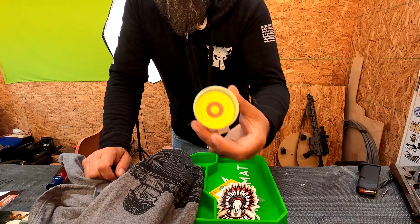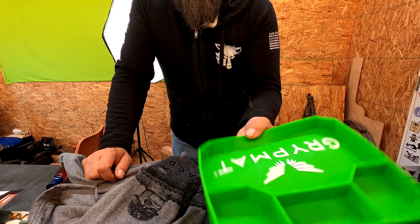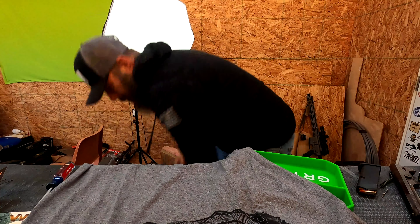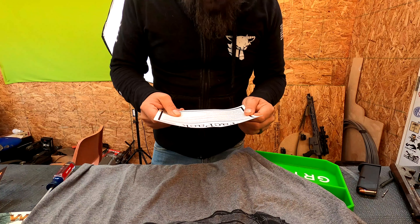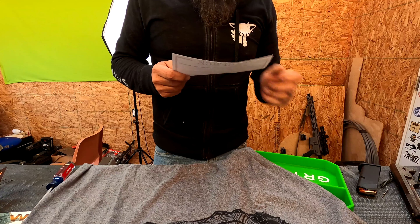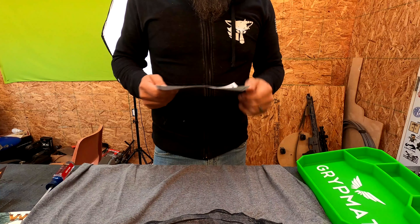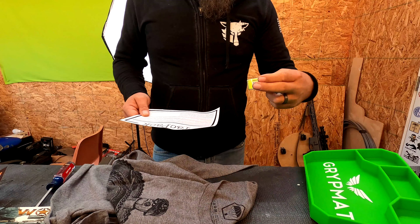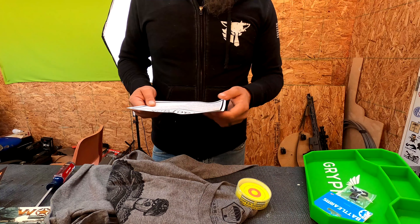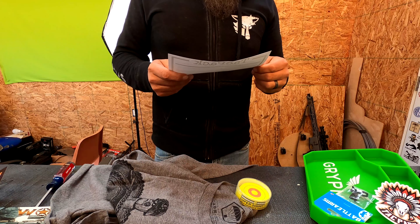Let's review: we have the Sure Sight, Tag Pack sticker, the bolt catch, the grip mat, and the Tag Pack shirt. This is probably one of the worst Tag Packs I've received. I don't quite know what I'm going to use the grip mat for — I've got tons of stuff like this I just make myself. The shirt, yeah, I'll wear that. The sights I'll probably find a use for — I've got dozens and dozens of AR parts laying around. And the Tag Pack sticker. Like I said, this is probably the worst Tag Pack I've had.